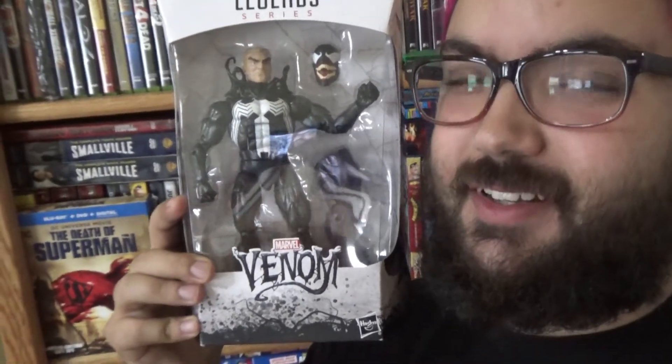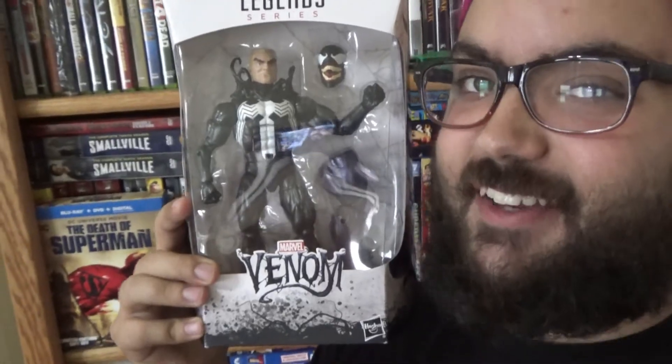Cowbunky y'all, Captain Beard here. Today I am doing an opening slash figure review of the new Venom Build-A-Figure Wave, with Eddie Brock's Venom coming at you first. So let's get crackin.